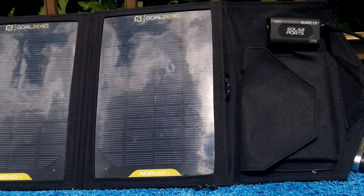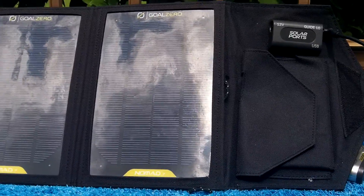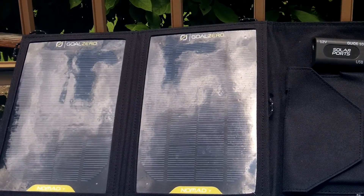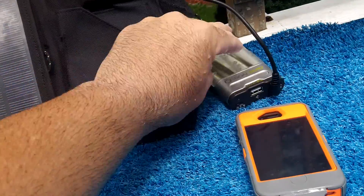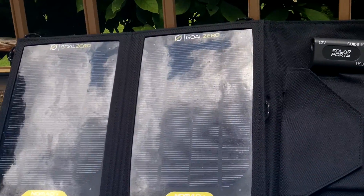Hey gang, Bison here. I just want to do the final video on the Goal Zero Nomad 7. I have mixed feelings about the whole thing. Let me explain.